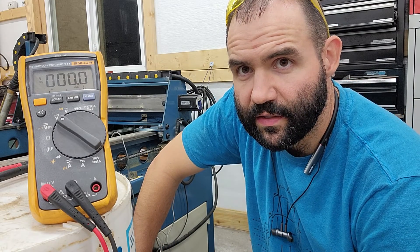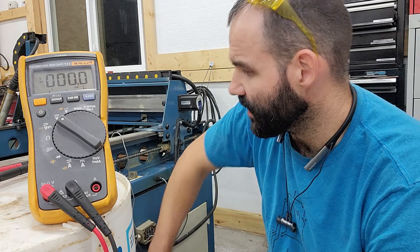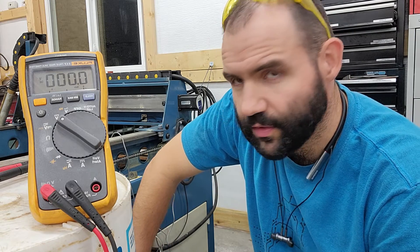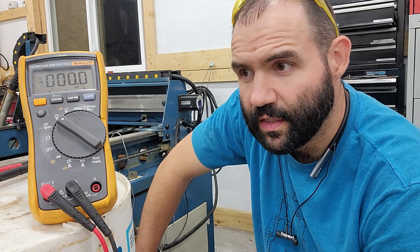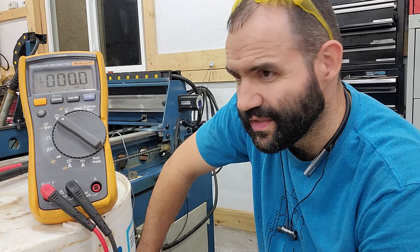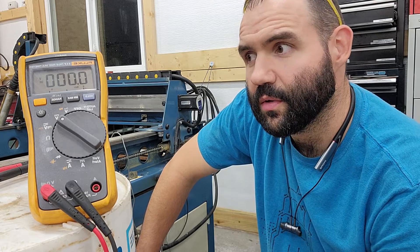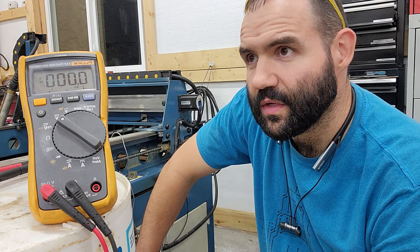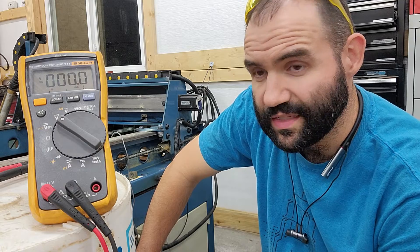Hey, my name is Paul. Today we're going to talk about NPN versus PNP sensors. I bought this new to me, used 2015 Bailey PT22 — it's a 2x2 CNC plasma cutter. And in my last video, what I thought was a loose wire was actually a bad sensor.